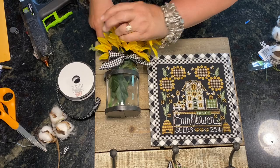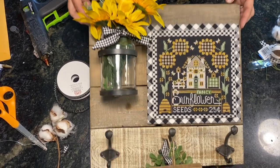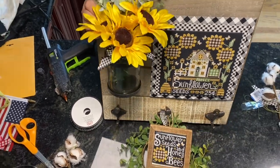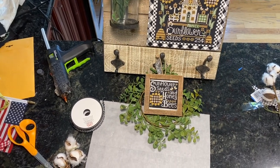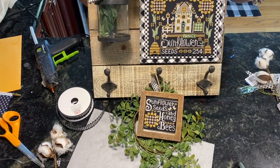You can play with the arrangement — if you don't want all the sunflowers in there you could just do one. And there you go — that's how you finish your calendar crates!